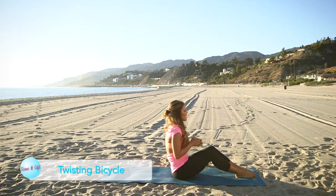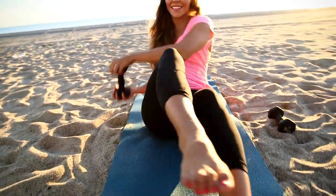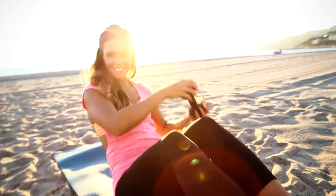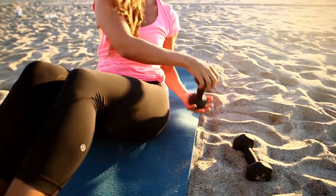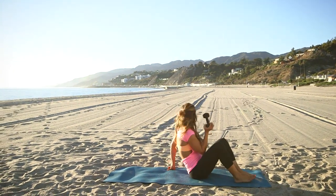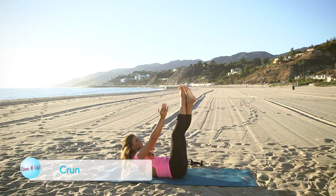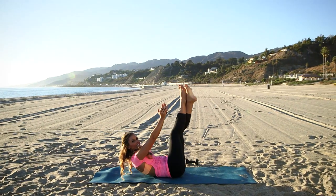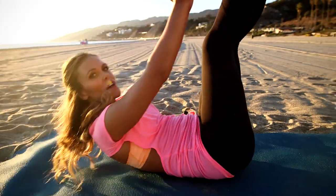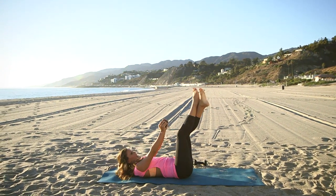Grab one dumbbell, lift up those legs, and now bicycle while twisting side to side. 4, 3, 2, and 1. Now go down onto your back, lift up your legs and cross them. Bring the dumbbell out in front, reach for your toes and then come back down. Exhale on the way up. 4, 3, 2, and 1.